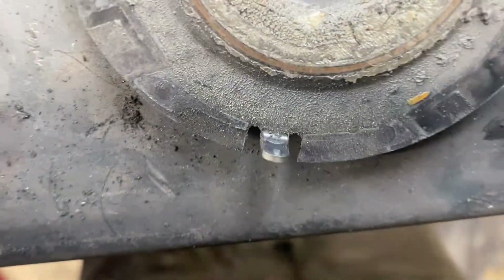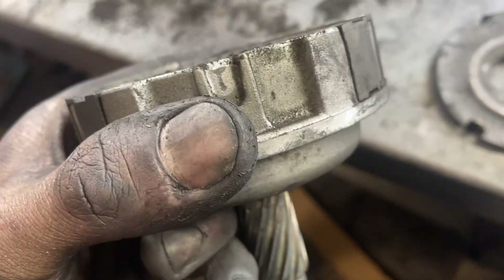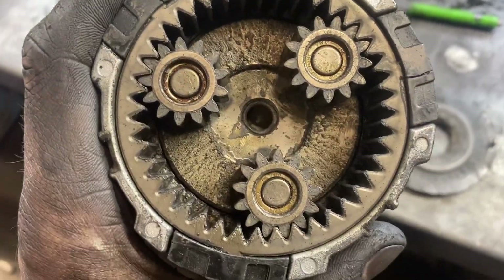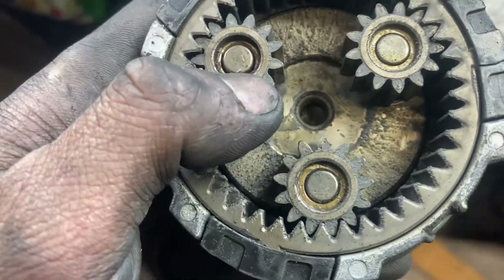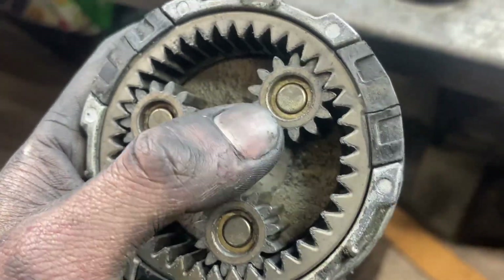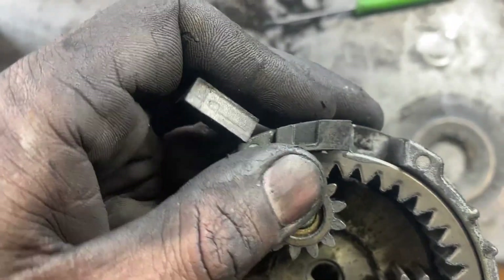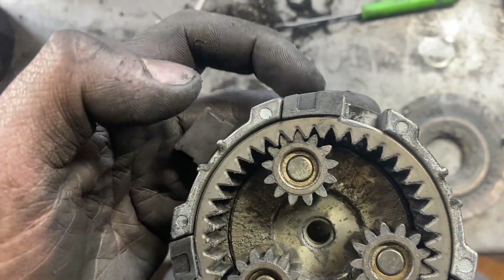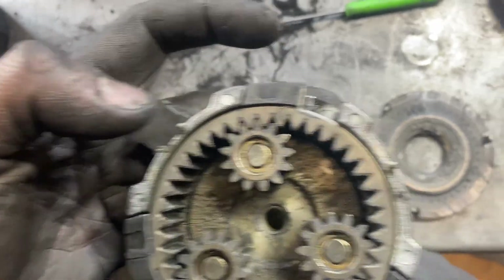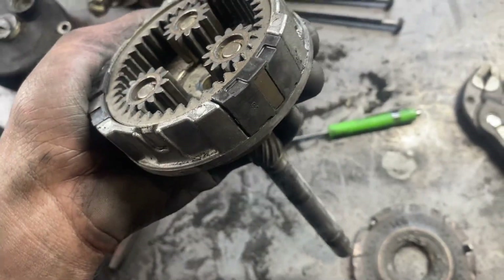That end cover comes off nicely - those little tabs have little points that just clip into there, so you just walk it off with a screwdriver. Here's your planetary set - those planet gears all have little roller bearings inside. You could probably use a little bit of fresh grease. These broken plastic collars are what stop the ring gear from moving around. I'm not a huge fan that they're broken, but I think as long as both halves stay there we should be fine - a little bit of grease or anaerobic sealer just to hold it there.